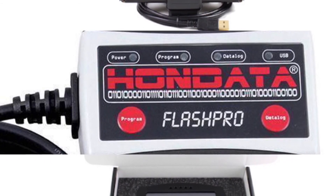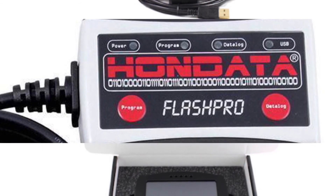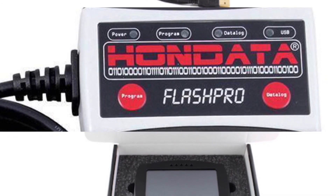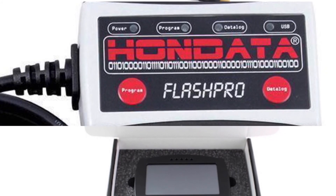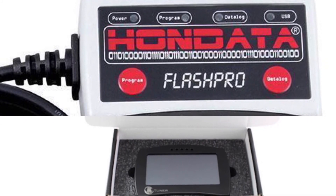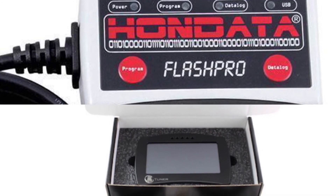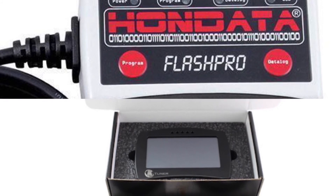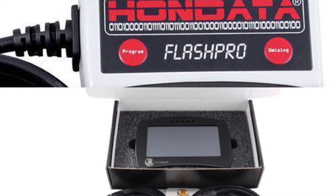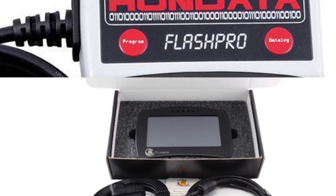I've been very fortunate with hondata — I haven't had many negative experiences, and on a few software updates I did catch some issues, brought them to hondata's attention, and they were quick to fix everything. Unfortunately, my experience with ktuner customer service was very negative — again, that's just my personal experience. The three categories ktuner won were pricing, equipment, and tuning — specifically that whole a la carte drop-down system that lets you dial in exactly what you want without needing a professional tuner. But everything else went to hondata, so feel free to check it out and talk to your friends.